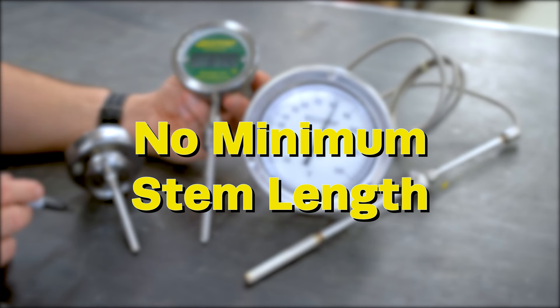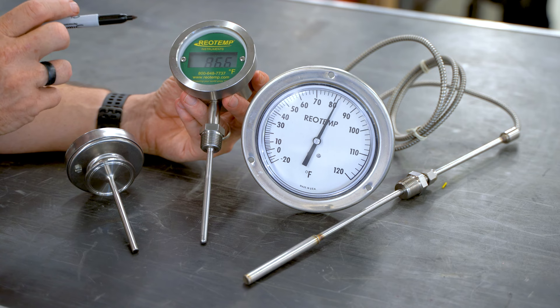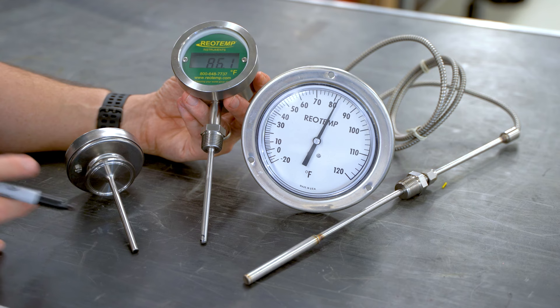Most mechanical thermometers require at least two inches of insertion into the process to function properly. With the digital thermometer, the activation point is at the very bottom, so the length of the stem isn't going to be an issue. You can make it as short as you like.